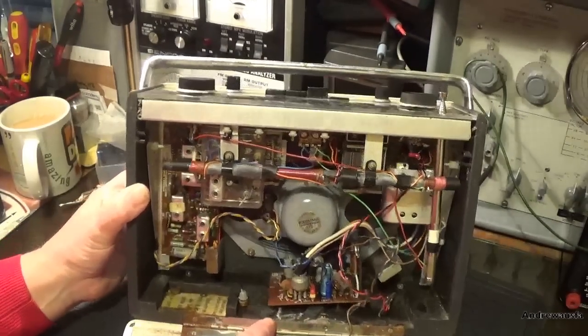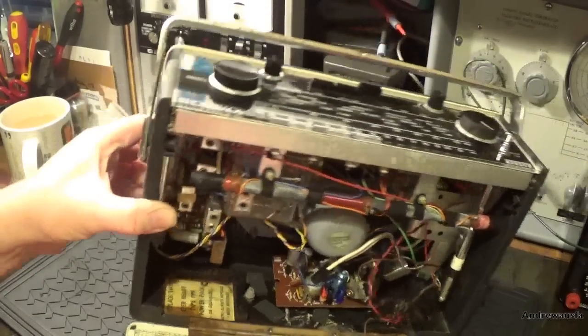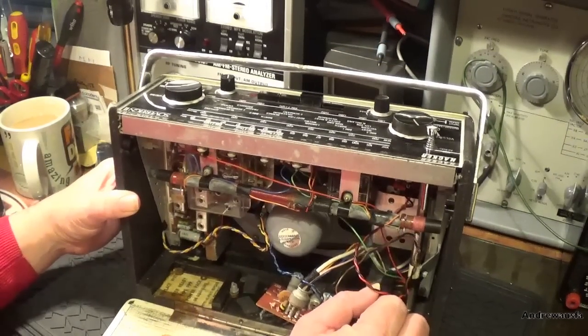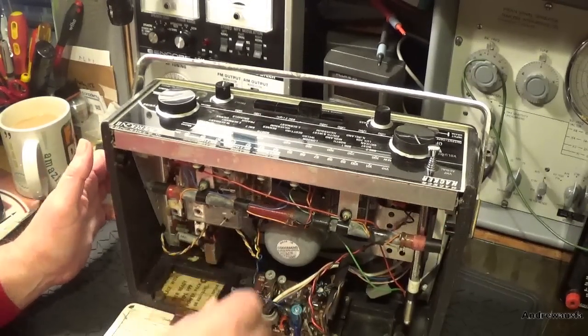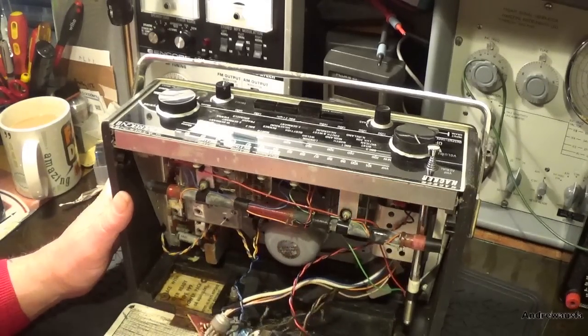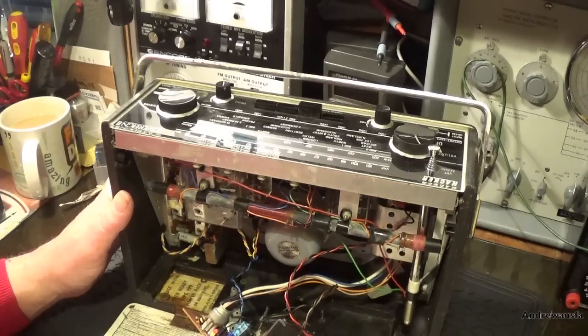Someone's put some sticky rubber pads down the bottom here just to support this amp board, so I guess that amp board's been loose for some time. Still got the fittings for it, the insulated fittings on both sides - so it just needs a plastic cap screw holder to hold it down.